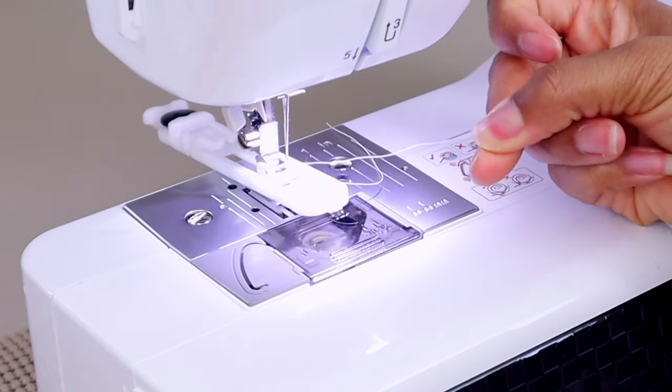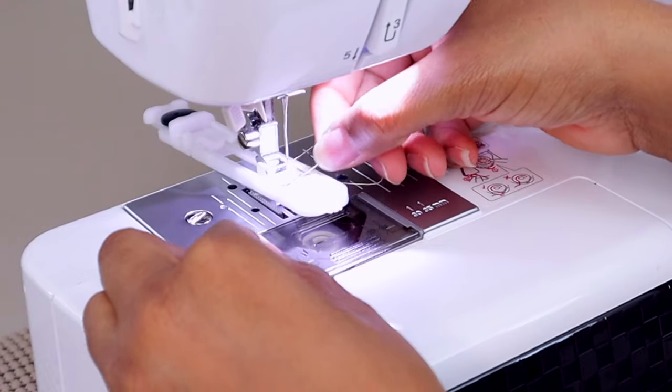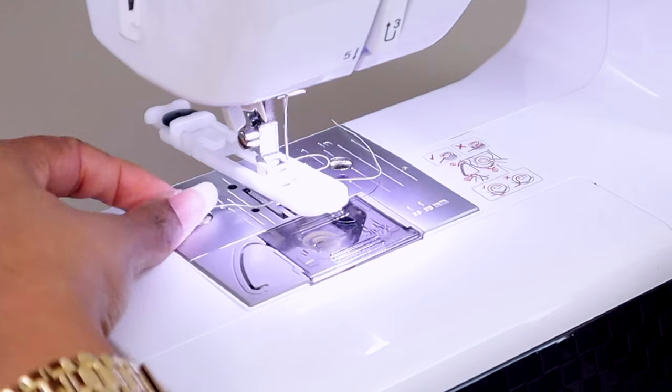I always like to take my thread and tuck it underneath, just to make sure it doesn't pull back out of the needle while I'm trying to sew.